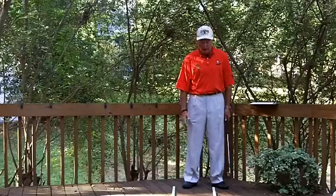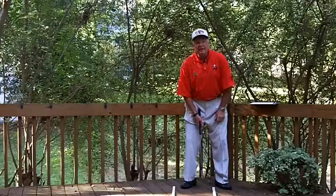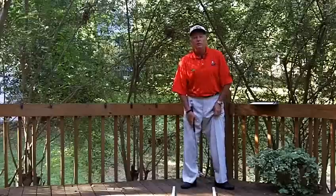I think the number one thing to really consider here is setup. What is the number one basic thing about setup as far as the feet and the knees go in the Surge swing? We want the feet flared about 30 degrees and wide knees. The key is that you might want to start experimenting with maybe flaring your front foot a little bit more.